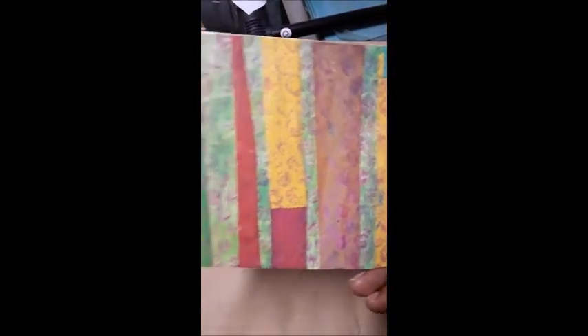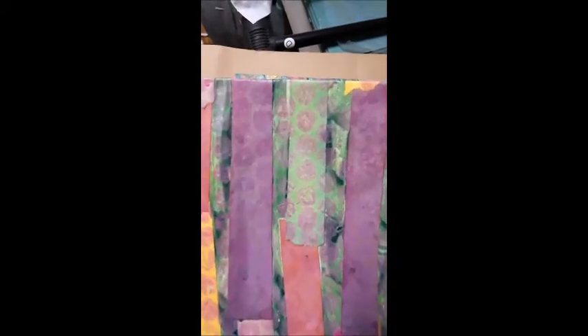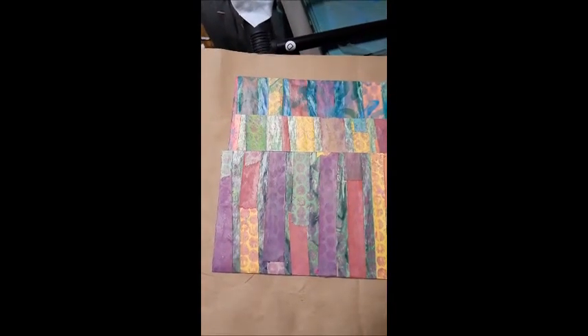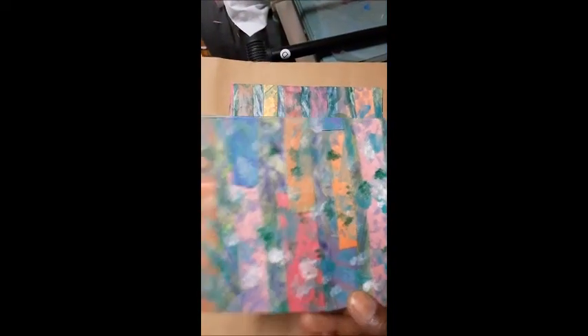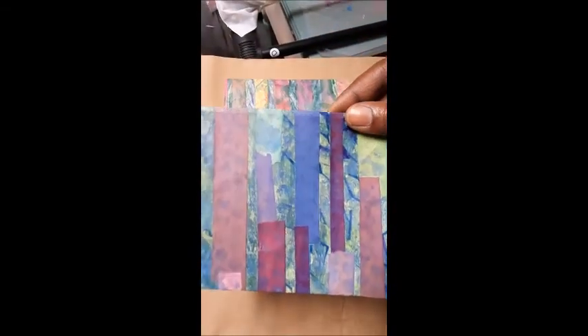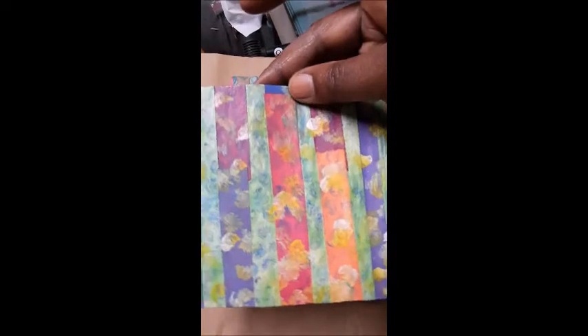Look at this one — I used bubble wrap as a stencil on it. I love the depth that the mixed media is giving these envelopes. There's a blue one here — I like that one. And this is a lively spring one.